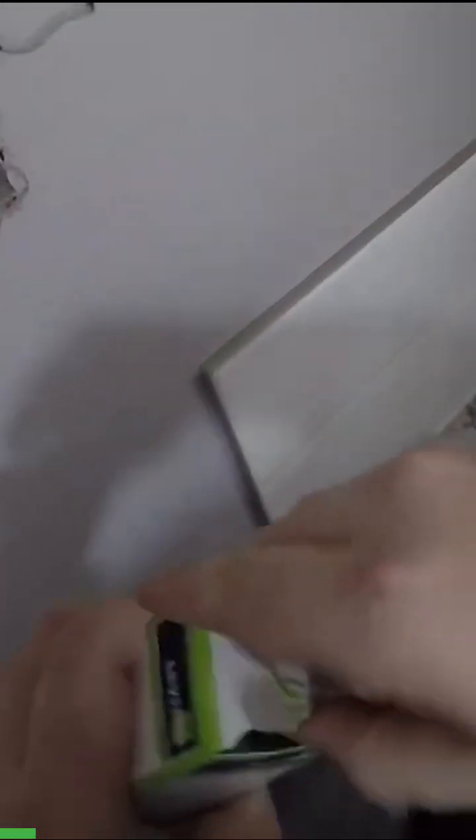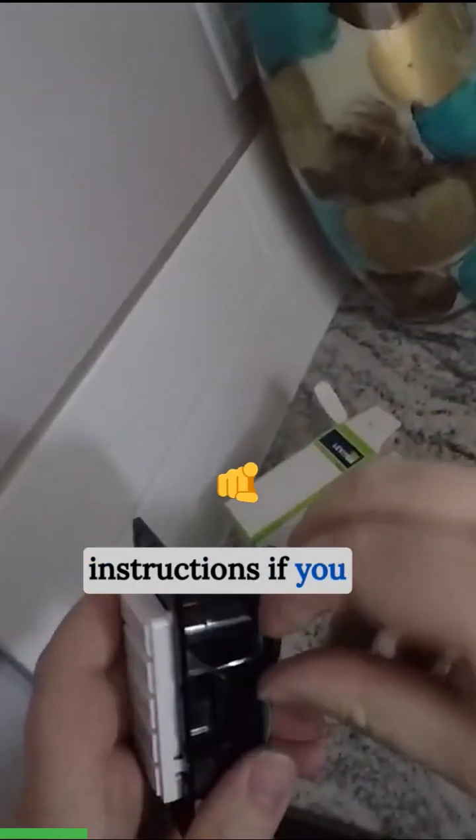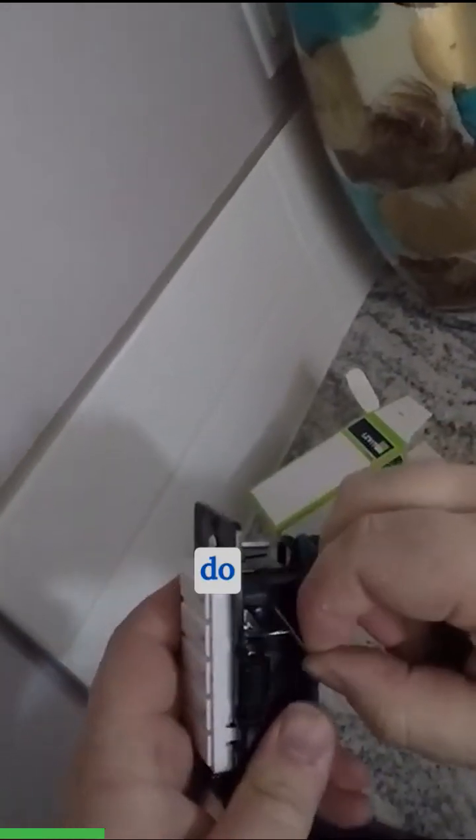Next up, open up our box. You can follow the instructions if you need, but I'll show you how to do it here.